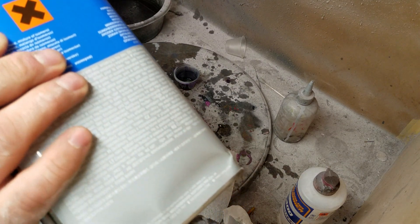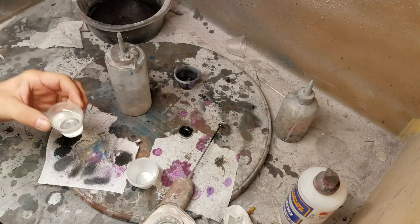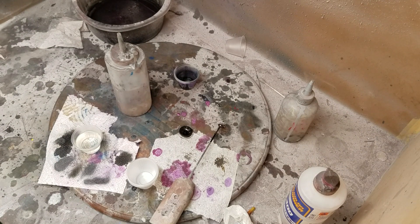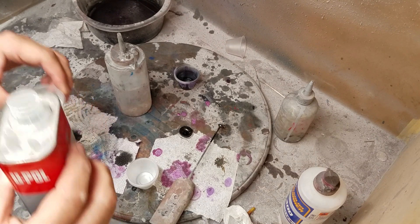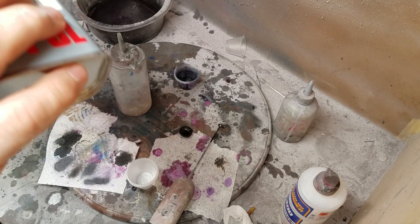It's a four-to-one ratio, so I'm going to mix up 20 mils of the clear and 5 mils of the hardener. The lid on my hardener has dried on — I may have to get a pliers to get this off. There it goes. So I need 5 mils of the hardener, just like that.